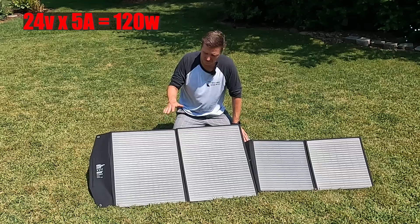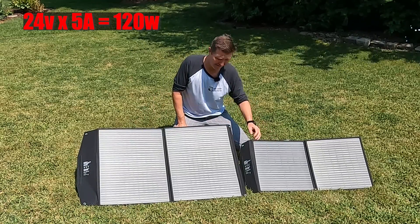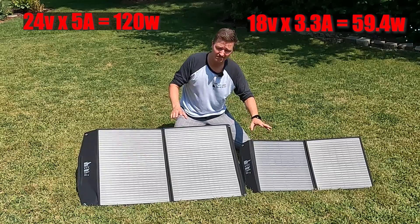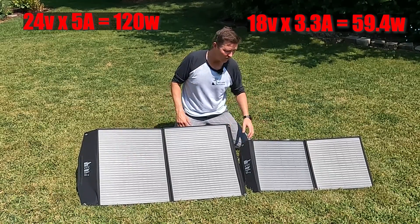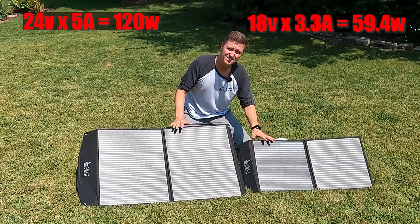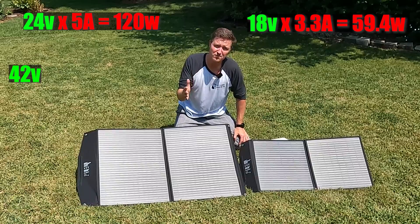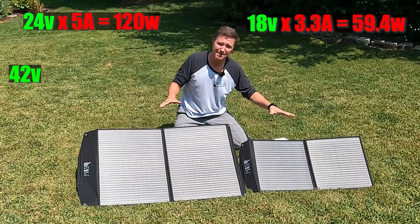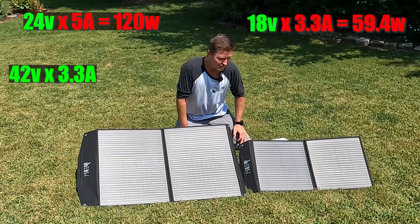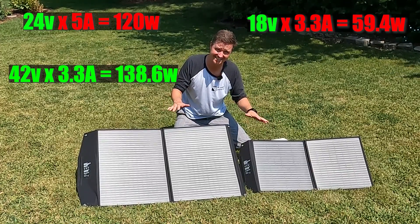If you multiply 24V × 5A, that theoretically gives you 120 watts, but this is only a 100 watt panel so you'll never get that high. The 60 watt panel outputs 18 volts at 3.3 amps — you can see right away the voltage and amperage are different. In series, you add the voltages: 24 + 18 = 42 volts, then multiply by the lower amperage of 3.3 amps. So 42 × 3.3 gives you an ultimate maximum of 138.6 watts. That's in perfect lab conditions — in the real world you might get 80 to 85 percent of that.